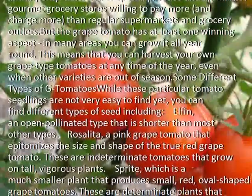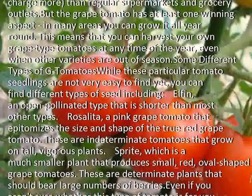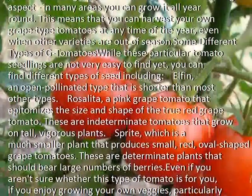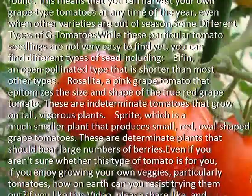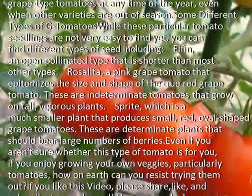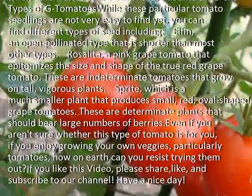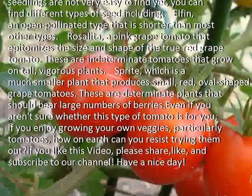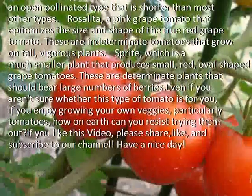While grape tomato seedlings are not very easy to find yet, you can find different types of seed including Elfin, an open-pollinated type that is shorter than most other types; and Rosalita, a pink grape tomato that epitomizes the size and shape of the true red grape tomato. These are indeterminate tomatoes that grow on tall, vigorous plants.